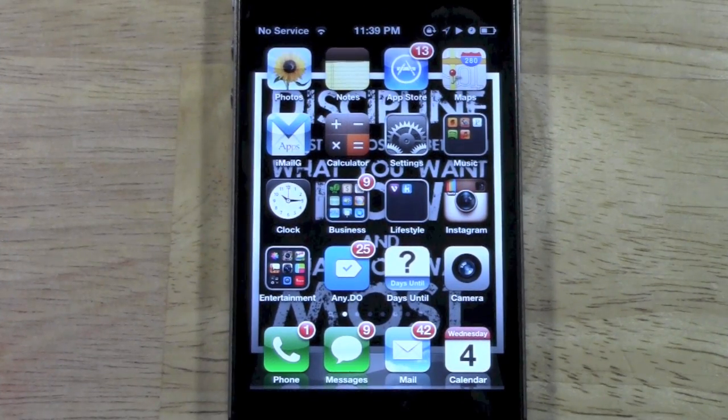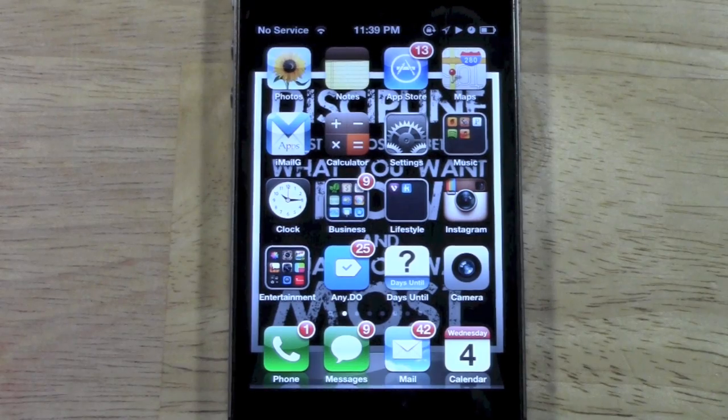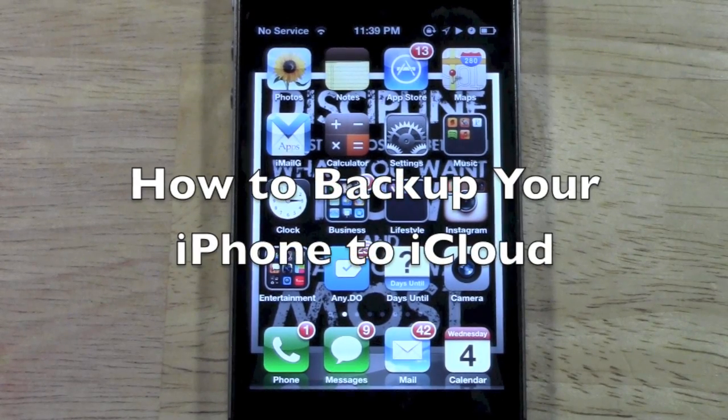How's it going out there? Welcome from H2Tech Video. Today I want to show you how to back up your iPhone to iCloud.